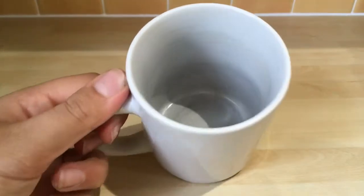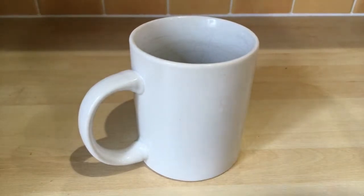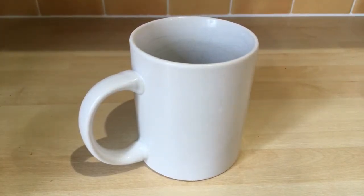Hey guys, so today I'm going to show you how to make a cookie dough mug cake. First off, you will need a microwavable mug as well as four tablespoons of plain flour.